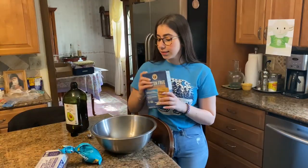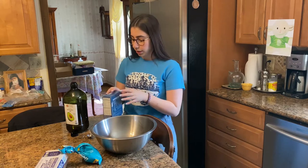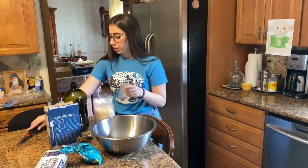So next, it says you have to beat half of the cookie mix into the avocado oil, or whatever oil, and beat it until it gets a liquidy consistency.